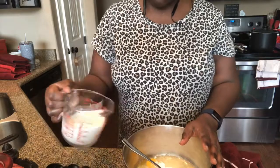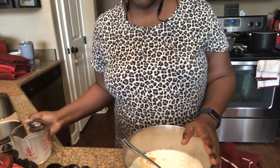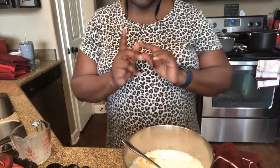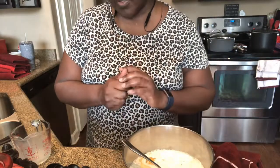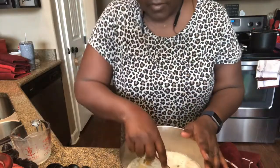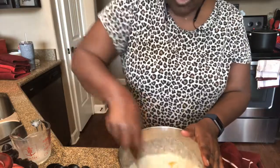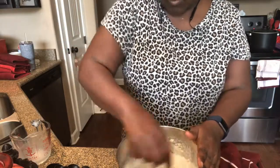And then you put some milk. Put a cup — maybe a cup and a half. Start off with a cup and a half or four of a cup. And you just mix it really good.